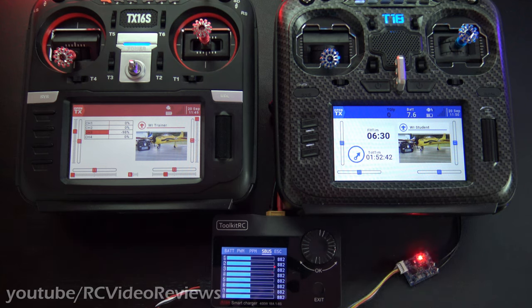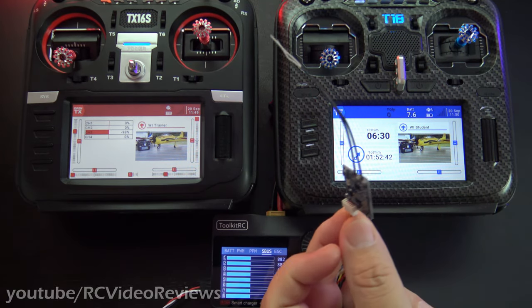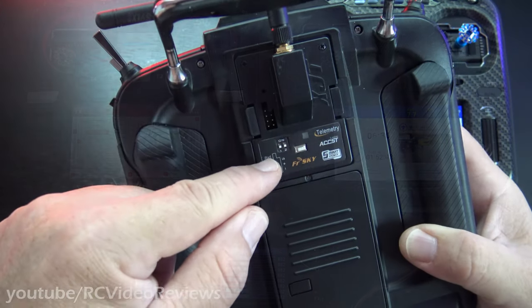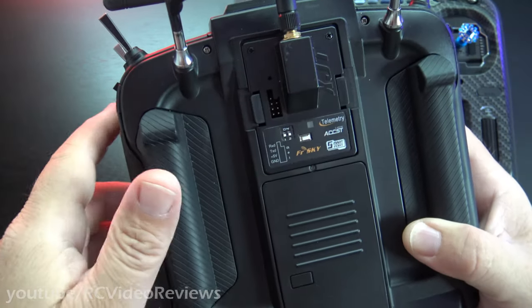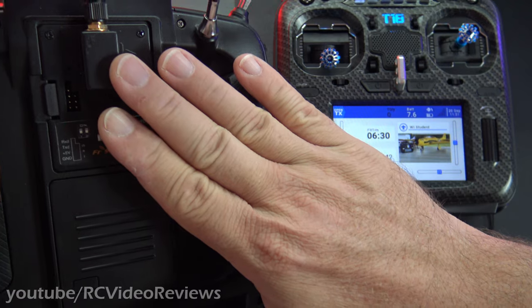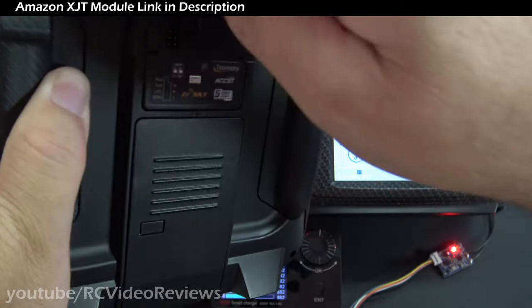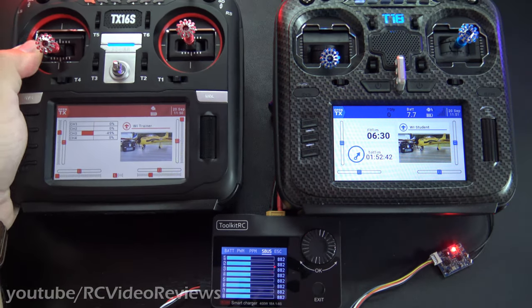Before we get into the configuration options, I want to show you the hardware you're going to need to pull this off. Obviously, you need two radios. You'll also need a receiver for the airplane. We're going to imagine this Furski XSR is the one that goes in the airplane. The next thing you'll need is an external module in your radio to talk to the airplane. So the external module talks to the plane, the internal module talks to the student. You can get these Furski XJTs just about anywhere online, and they're relatively cheap — only like 30 to 40 bucks.